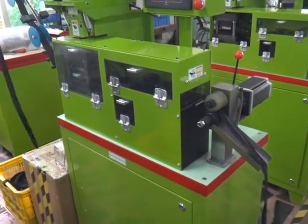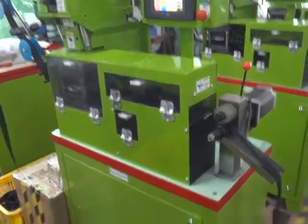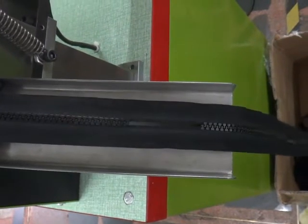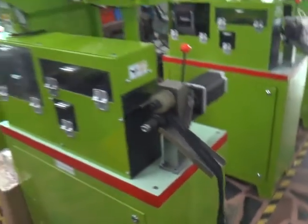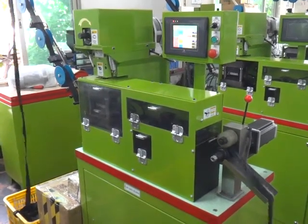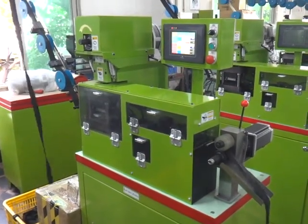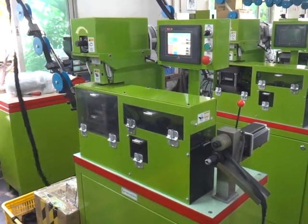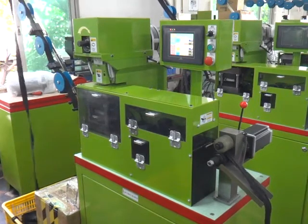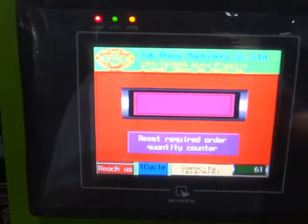Now we are going to test this machine. Okay, we finished the order and we finished the machinery testing.